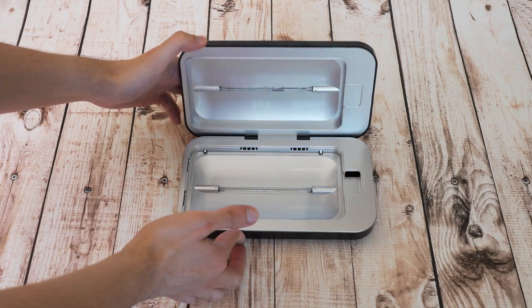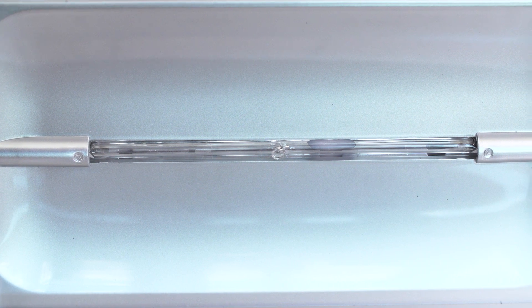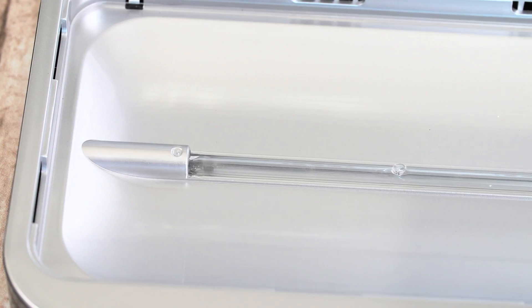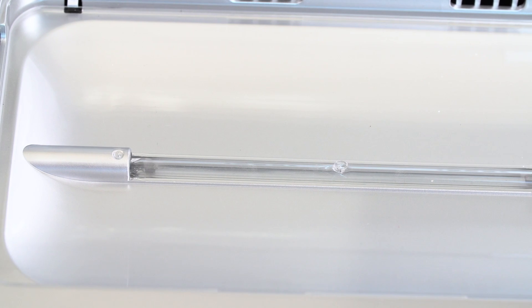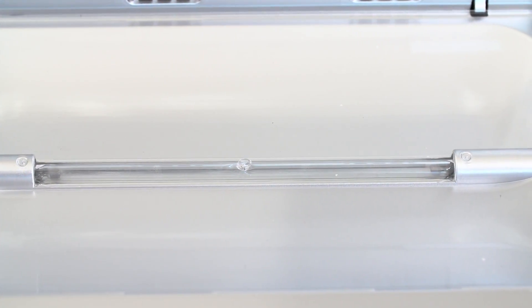Before we get into that, let me quickly go over the other basic features of the device. Inside the enclosure there are two ultraviolet lamps on the top and bottom to cover both sides of the phone simultaneously. It uses UV-C type light, which is a shorter, higher energy wavelength of light than UV-A or UV-B. UV-C light is considered germicidal, which means it can kill bacteria, viruses, and the like. It also won't heat up the phone, so you don't have to worry about it getting damaged.